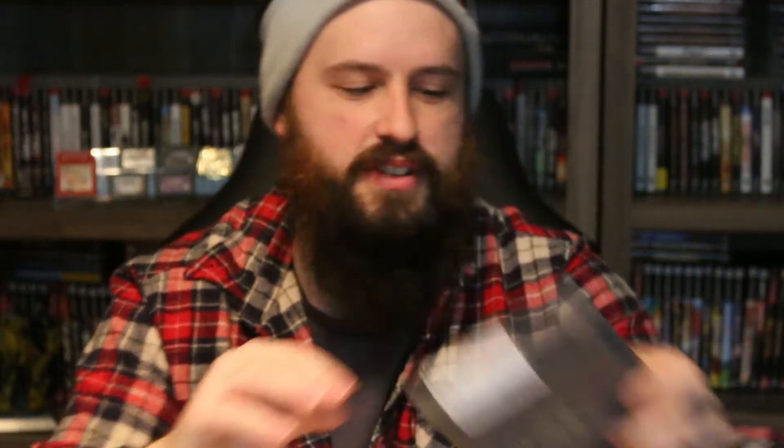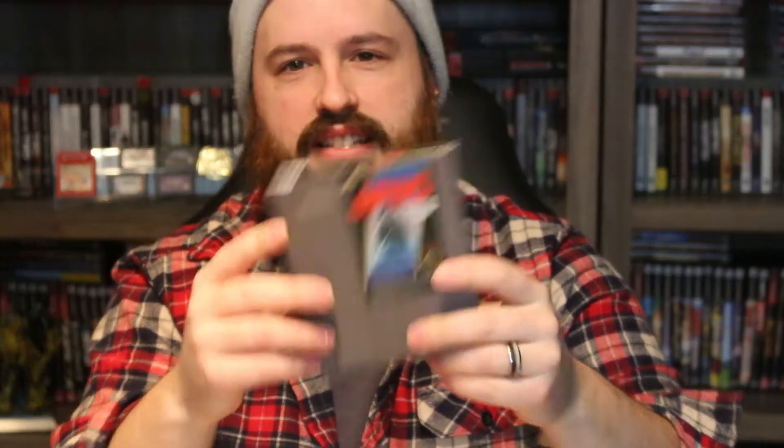We got Jackal, which is a pretty fun game, and Jaws — it's okay. We've got Karnov, which I haven't played yet. Kickle Cubicle is another cart that doesn't seem to want to work, so I need to buy something to clean these out. And we got Kirby's Adventure — it's a beautiful game that came really late in the NES's life cycle, so it takes absolute full advantage of the console.